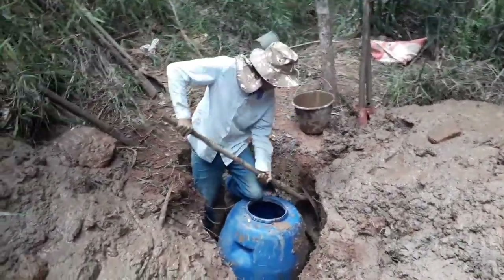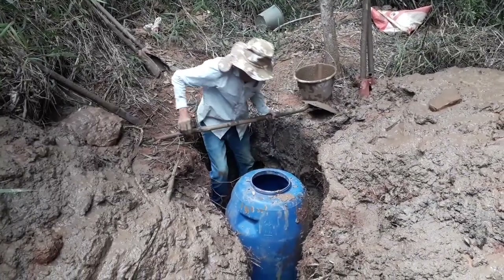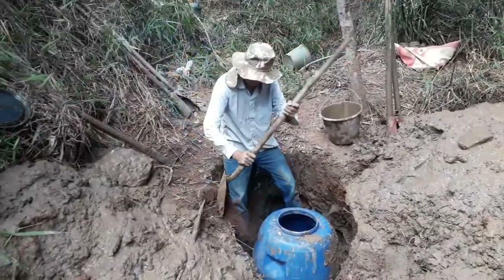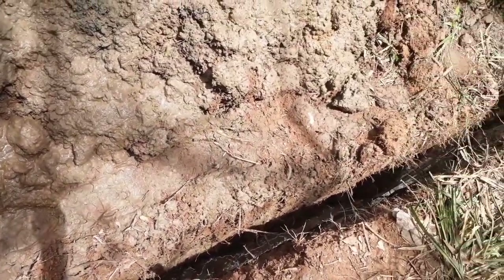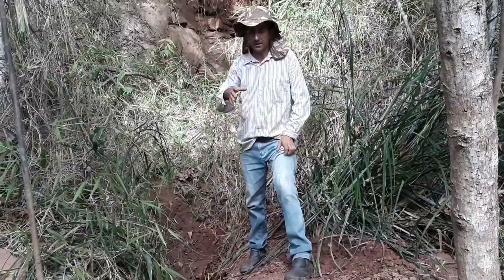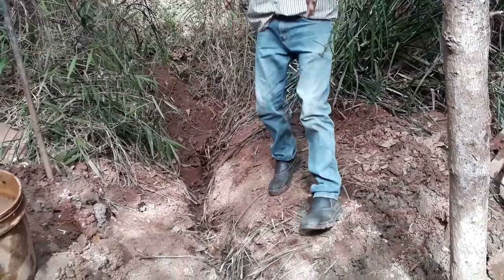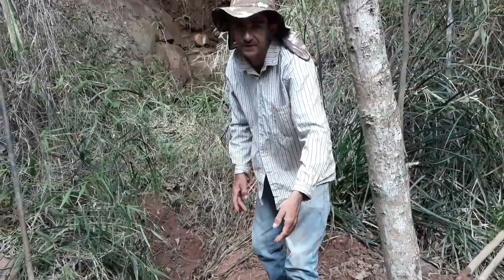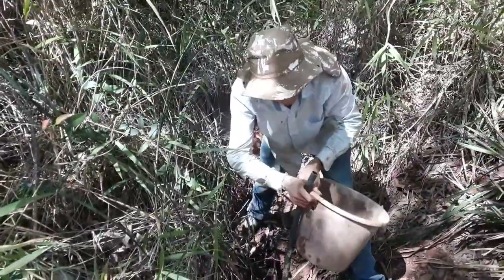Agora eu vou estar calçando por arredor tudo de pedra. Aí pessoal, vou estar pesando tudo de terra. Aqui a encanação já está toda feita — a mangueira já está toda aí dentro. Agora eu vou estar fazendo aqui. Aqui nós resgatamos mais uma mina de água. Aí nós já abrimos uma valinha aqui, essa valeta, e já instalamos outra mangueira aqui para cair dentro desse tambor. Eu vou estar mostrando para vocês aqui no tambor.